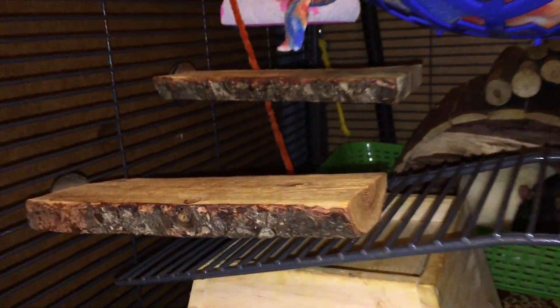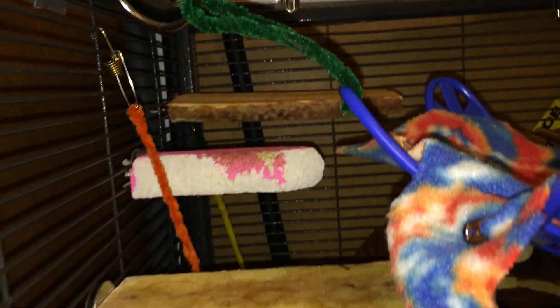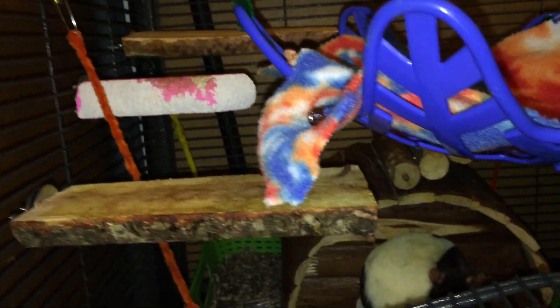Moving back a bit, right here we have one of my rats' wooden ledges, and there are just three going up with a lava ledge in the middle because Blackberry likes to sleep at the top. And I like making it easy for Latte to move around the cage. Right above that, you can see another DIY hammock made from a snowflake bowl that came from the Dollar Tree around Christmas time.